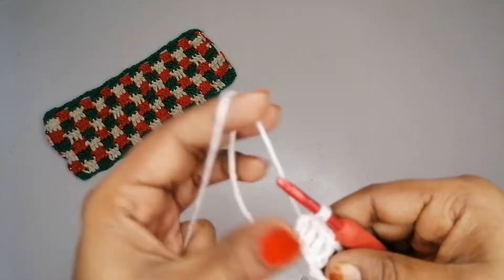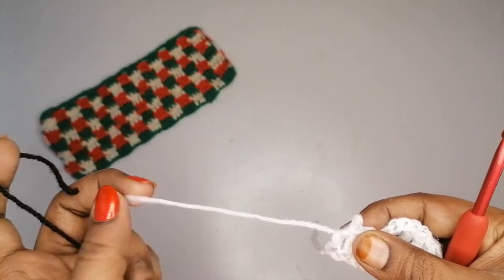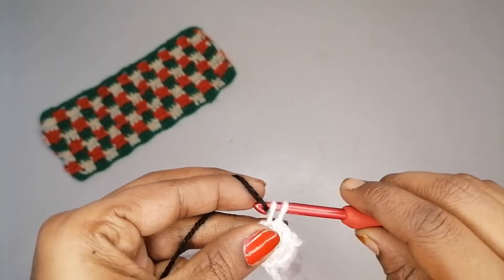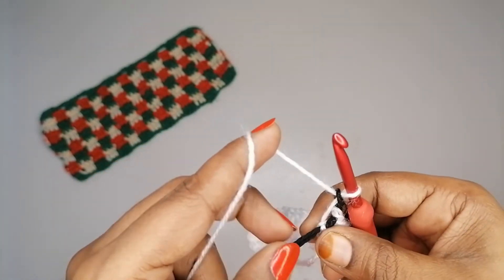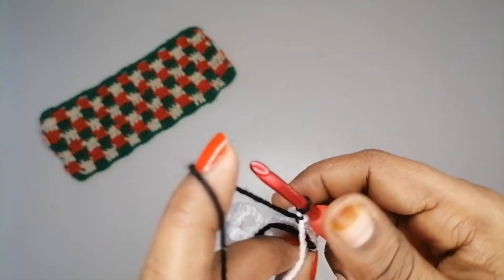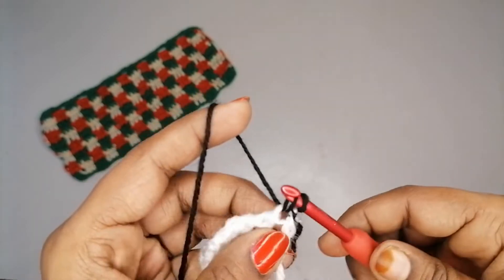Before we close the row, let's change the color. Take the second color, insert the hook into the two loops and pull the second color through. Pull the white color down, make a chain with the white, pull the black down, make one more chain with the black to secure. You can use any method to secure the yarn.